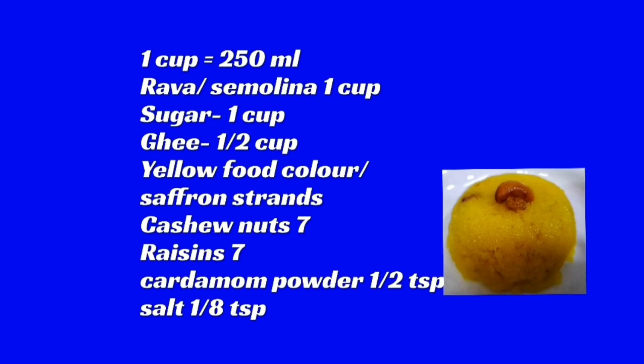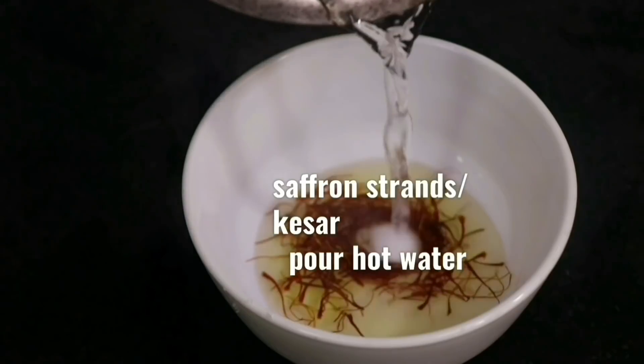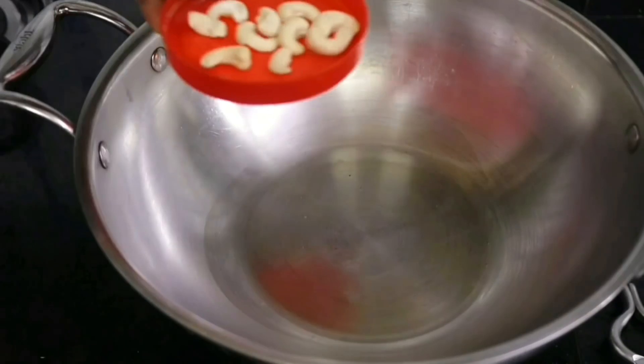Have a look at the ingredients. Let's begin by pouring some hot water over the saffron strands and soaking the saffron in it for at least an hour.